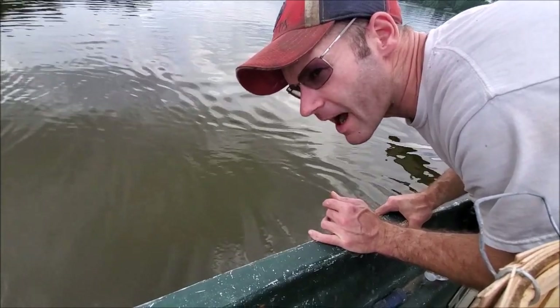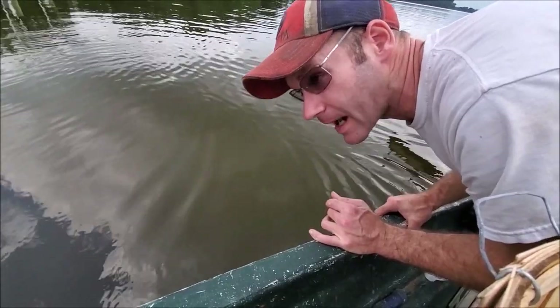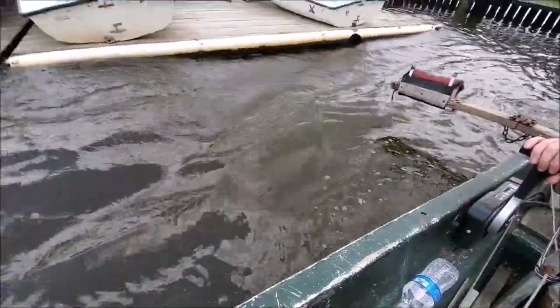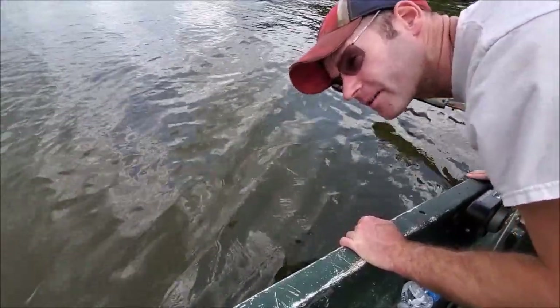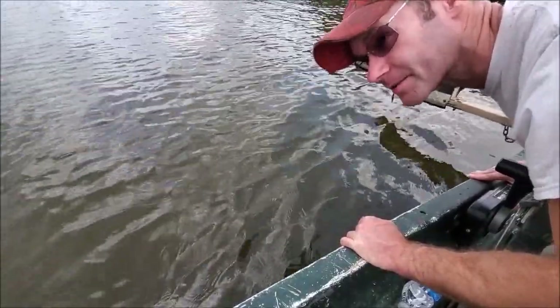A boat's going by — I'll let it pass. What it'll do is the wake will move the bags around and give them a little life, hopefully attracting a couple crabs. Got another boat coming out too, so I'll let it go by as well. Hopefully the double bottom disturbance will move the clams around and maybe bring something to them — who knows.